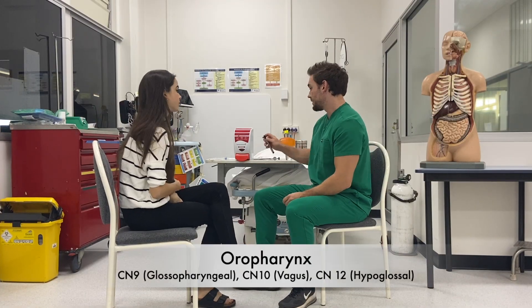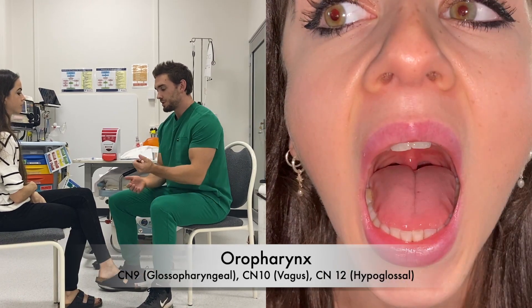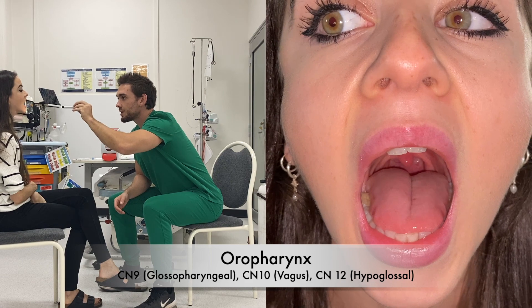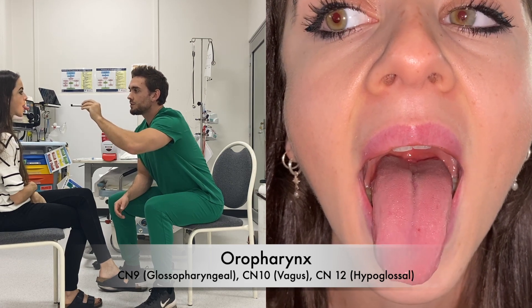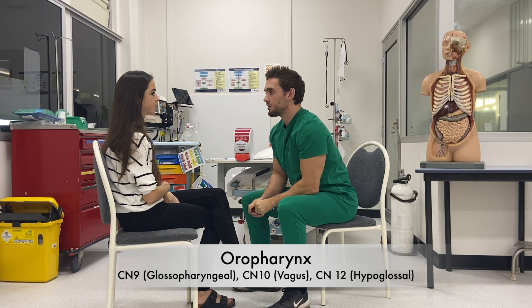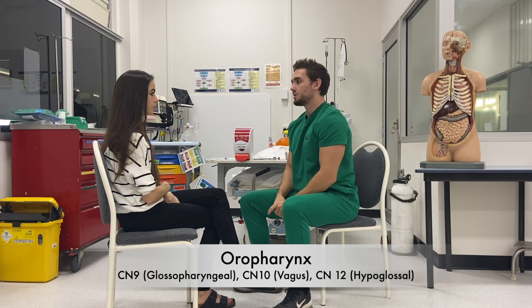We're going to assess the nerves in your mouth and throat now. Can you open your mouth please? Say ah. There's no uvular deviation. Thank you. Stick your tongue out — there's no tongue deviation and no involuntary movements or wasting of the tongue. Now, can you push your tongue against your cheek and the other side? There's good power to the tongue as well.